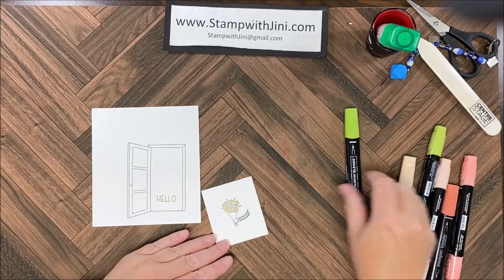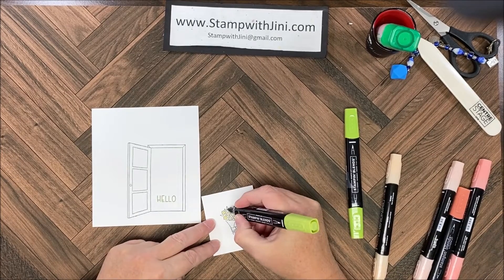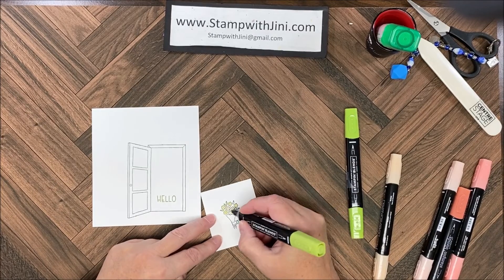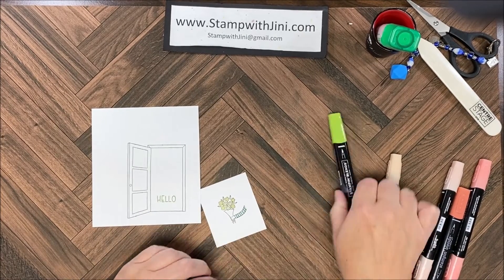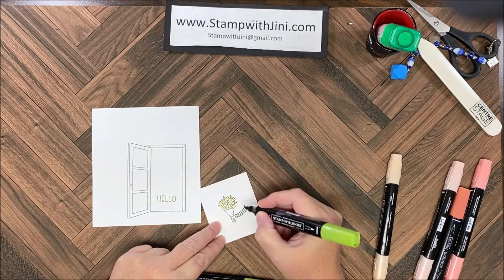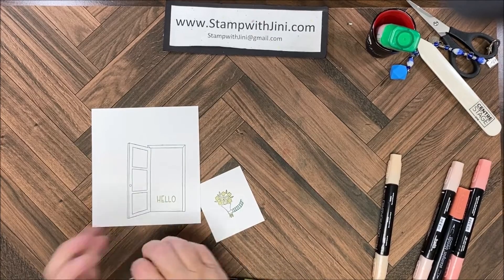I'm going to bring in the Granny Apple at this point and use the light for the first ones, running a little bit of color on the stems. Then I'm going to use the dark and do these last two leaves and the stems coming out of the bottom.